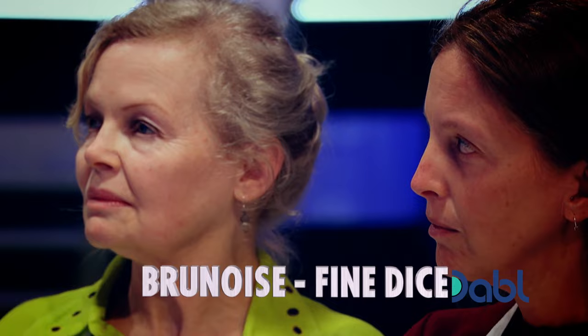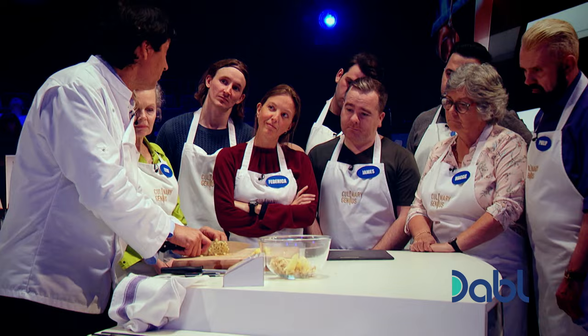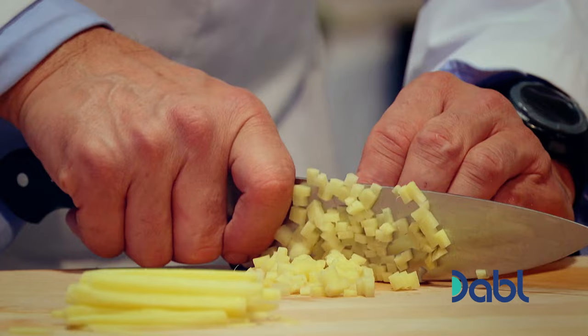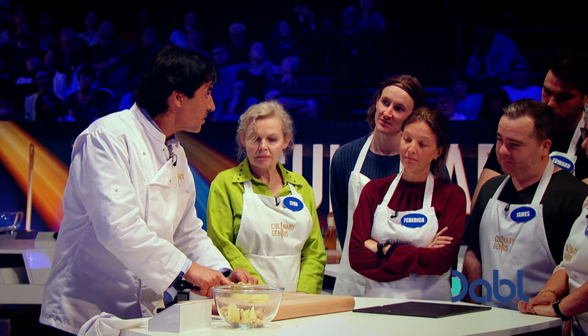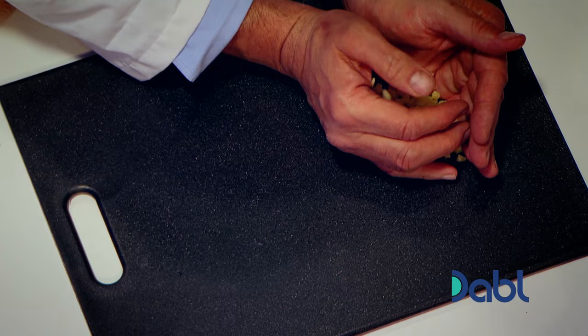Again, knife sharp, clean table. Ready? Look, I'm not even looking because I trust my fingers. My index allows me to understand the size of my squares. Brunoise — very finely done.